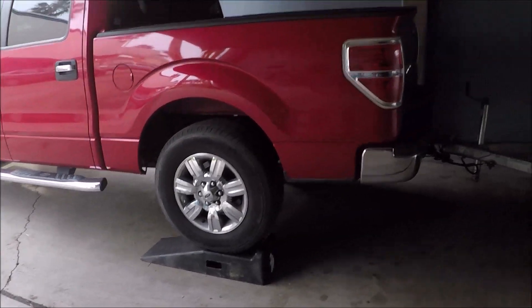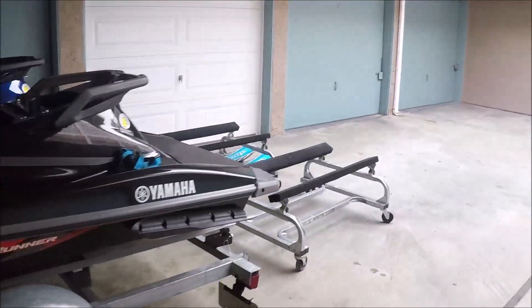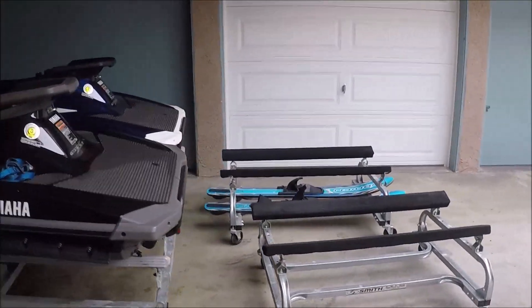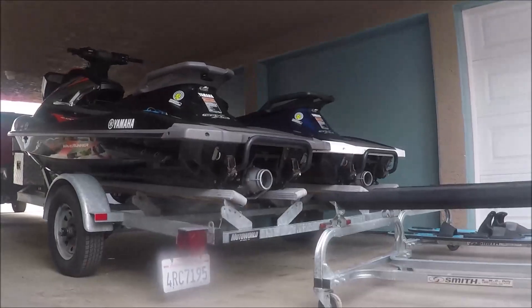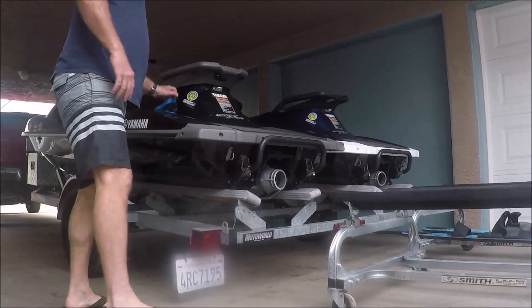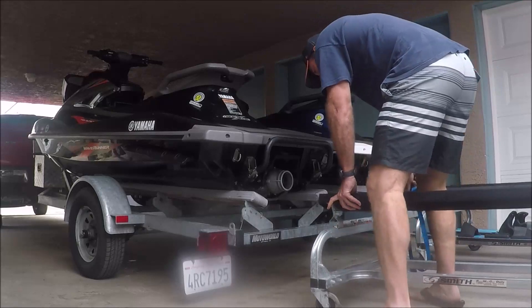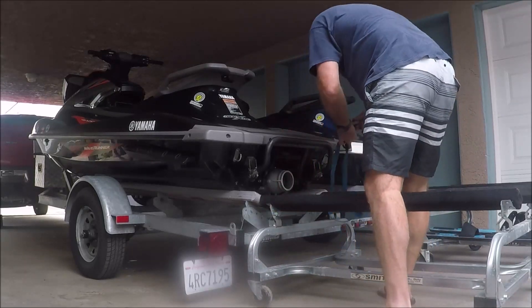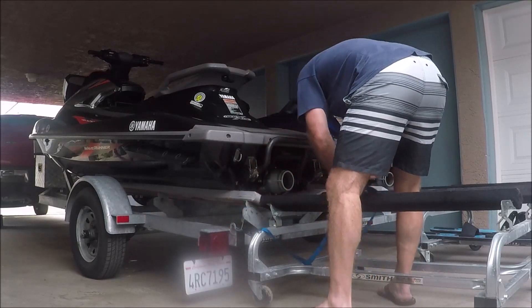I also drive my truck onto a couple of automotive ramps, and that aligns the trailer with the carts by lowering the rear of the trailer the few inches that they normally would sit above the cart. The first step is to take your cart and attach it to the rear of the trailer — that will keep the cart from moving as you try to slide the wave runner onto it.